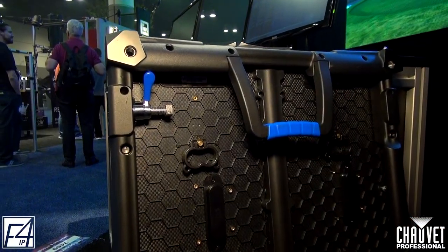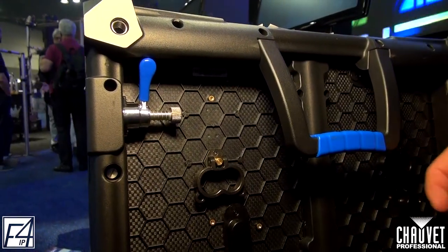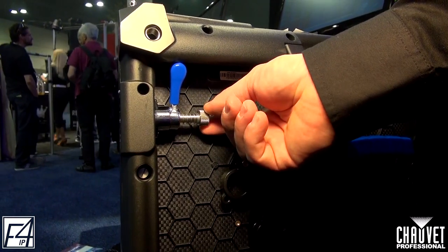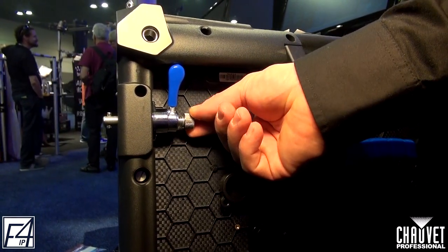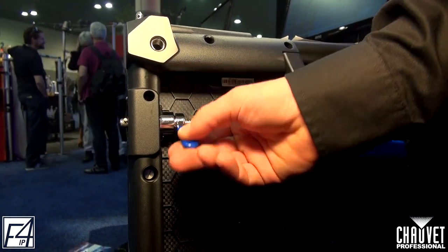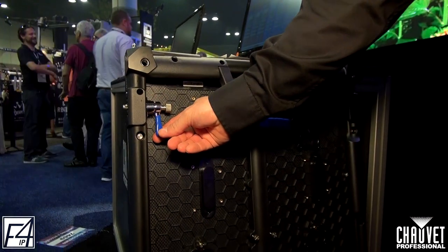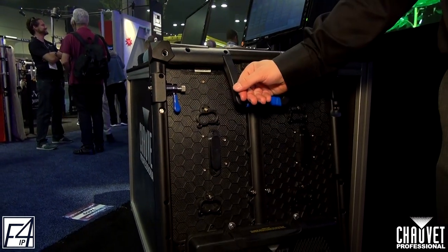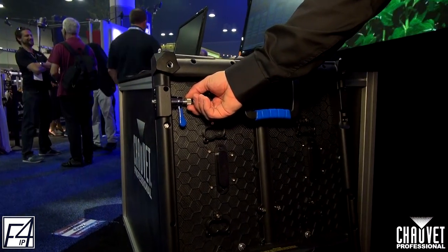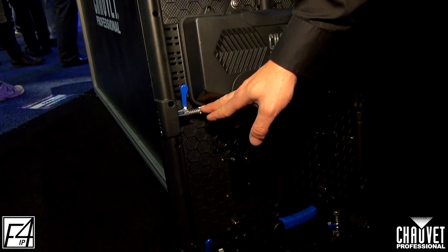Here you see the back of the F4 IP. The indicating color for this product is blue — that's on the latches as well as the handles. This latch is almost the same as the F4: you push through, rotate quarter turn clockwise, slide down to lock the panel in place, and that's going to close your gap between every product. The only thing different from the F4 is the knob has been made a little bit smaller to accommodate the larger control box and the middle latch.